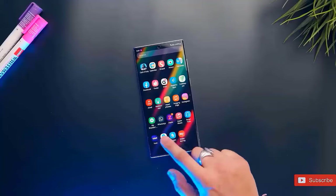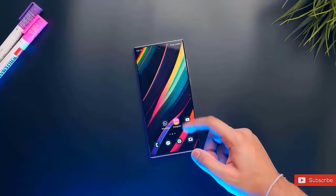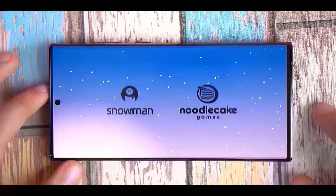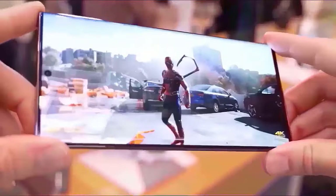As for the Ultra, one of the best tipsters for all things Samsung says that the company has already finalized the designs for all three of the Galaxy S25 family members. The frame near the rear panel is more rounded to assist in grip, while the front will be straighter, according to the S25 Ultra's asymmetrical design.